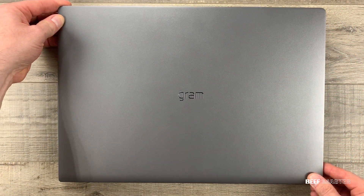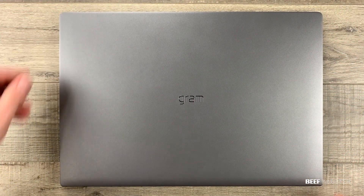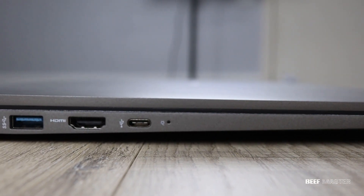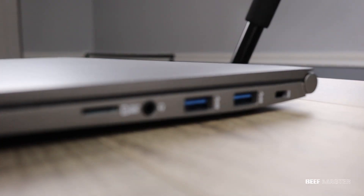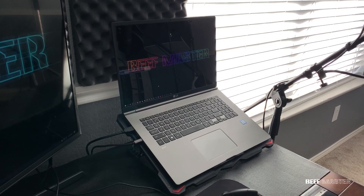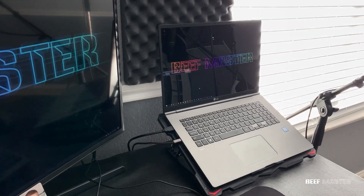In this video I'm going to show you some of the best accessories that you can get for your new laptop. This is the late 2019 LG Gram and has a wide variety of open ports available for accessories. Although you may have a different laptop, the accessories I show today still can be applicable. Let's get started.